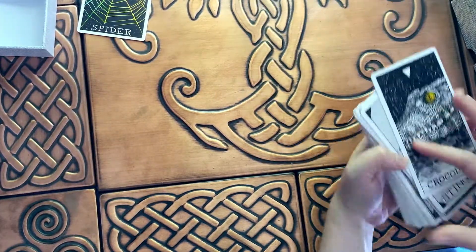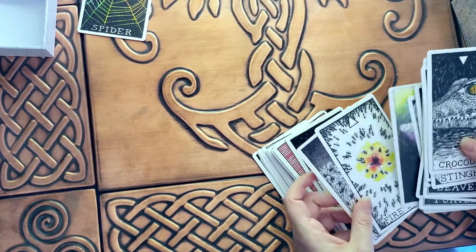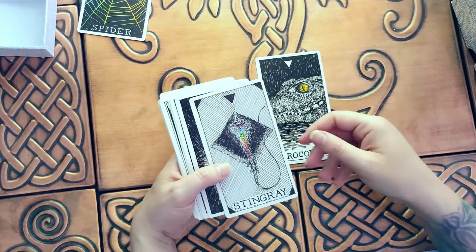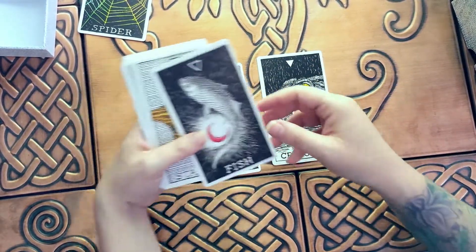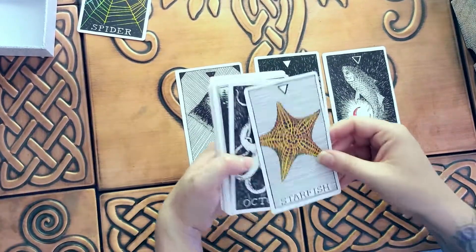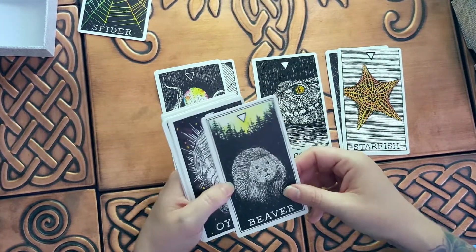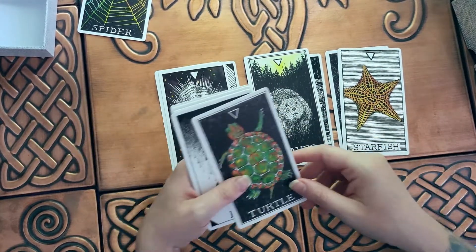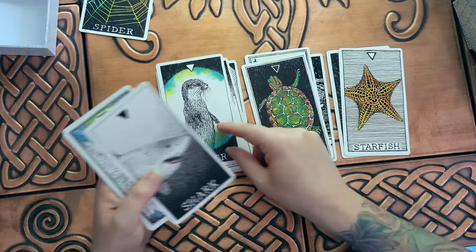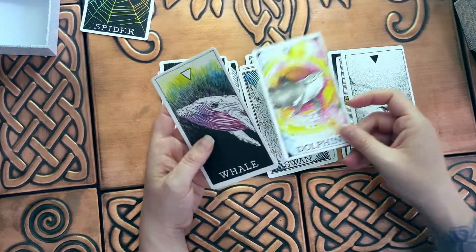Now let's do the next one — I believe this is water. So we have crocodile, stingray — I'm going to put that in my favorites. Fish — I'm going to put that in the dislike pile. Starfish — I'm going to put that in the dislike too, it's pretty plain. Octopus, I really like. Beaver, oyster — I like this oyster card. Turtle, frog — I like that one. I like this otter one. Shark — I'm going to put that in dislike. Swan, dolphin, and whale.